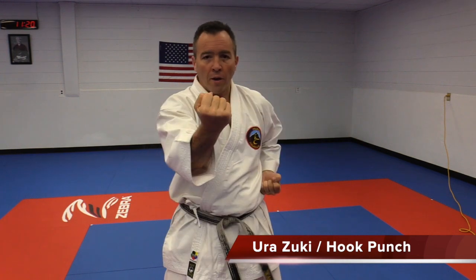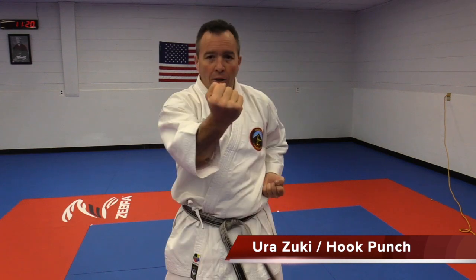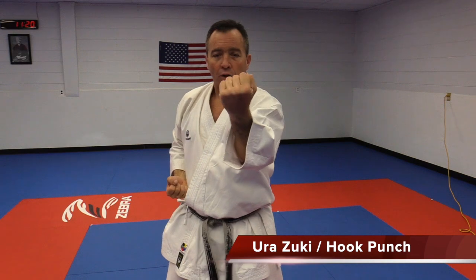Ichi. Ni. San. Shi. Go. Rok. Si. Hachi. Ku. Yu.